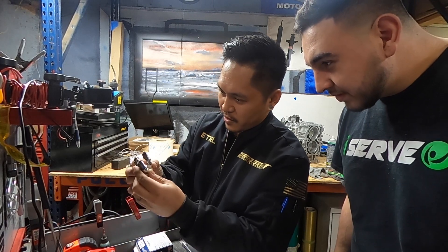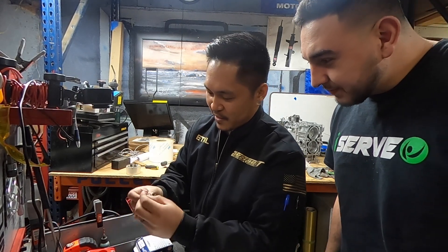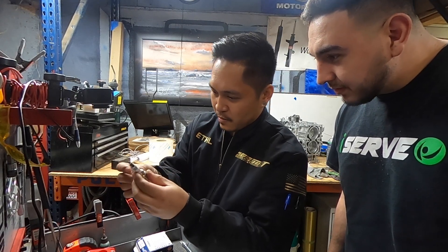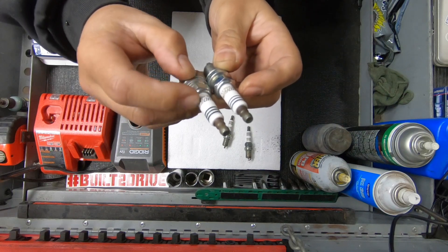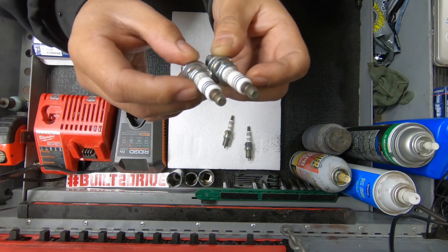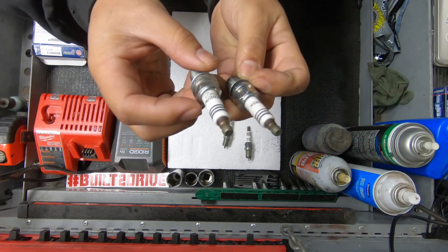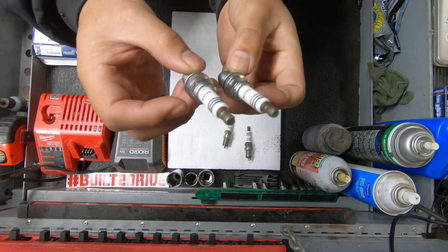All the knockoffs have 90° ground electrodes — that's one telltale sign. The other thing is the thickness of the black lines. See how thick and more defined these lines are? The iridium lettering is a lot darker on the legit one, and this one looks fatter too. It's crazy how much detail they put into making it look real — even 'assembled in USA from Japanese parts.'